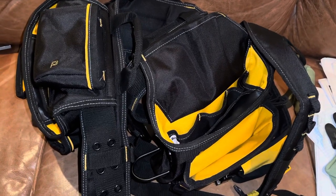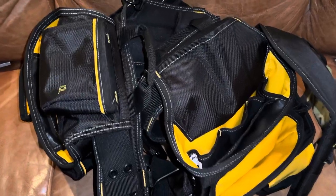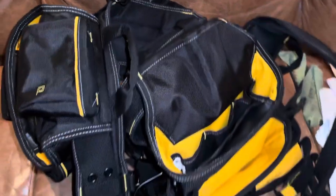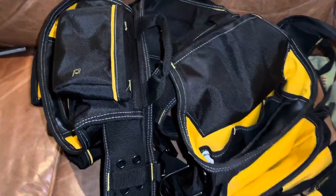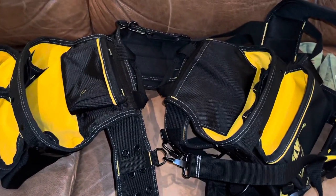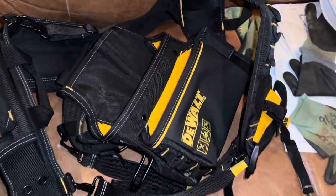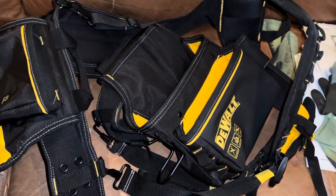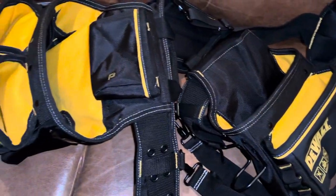Basically everybody has a set of deep well sockets and short sockets - half inch and 9/16 - those are what we use; that's pretty much basic for everything. The oddball sizes we just leave in the trailer. Then wrenches, open and closed end wrenches for those corresponding sizes, drift punches, tape measure, and markers.